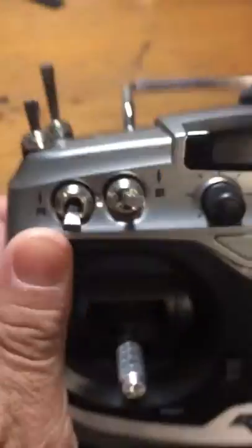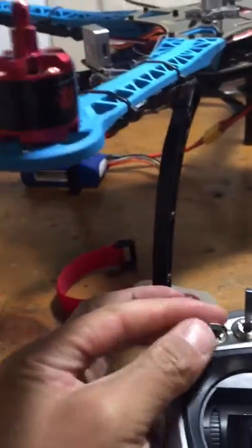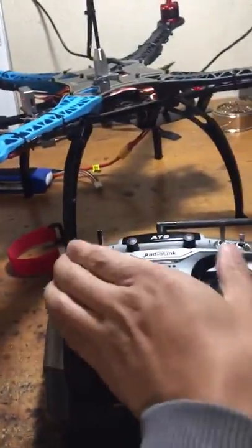And E is release. Channel E: up is release. When you want to arm the drone for flight, do it this way.